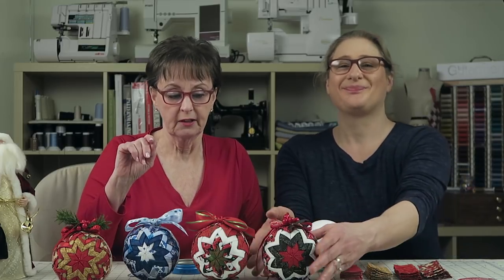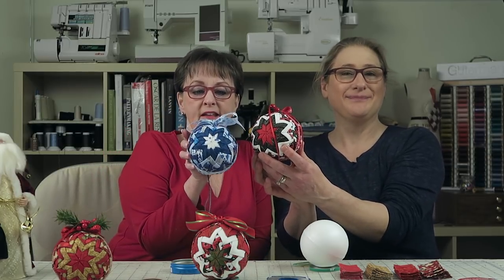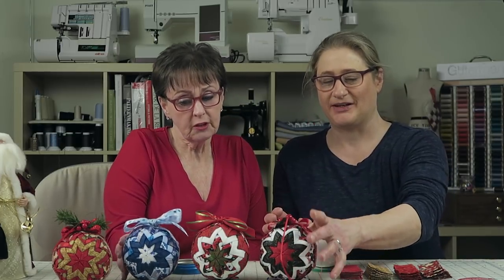Welcome to Sewing Zen with Gail and Jen. We hope you're all enjoying the holiday season now that we're past Thanksgiving. We were thinking about showing you some quick and easy projects that you can do even sitting watching TV once you're done decorating your tree or doing whatever you're doing at your house for the holidays. These don't have to strictly be for Christmas — you can make them out of any kind of fabric for any occasion.